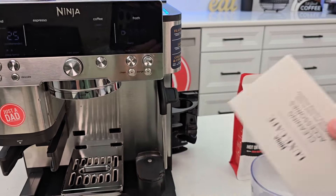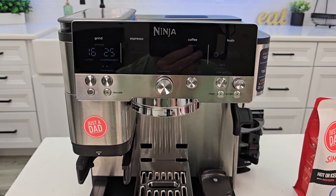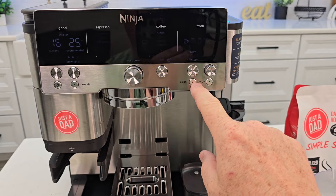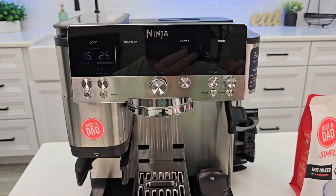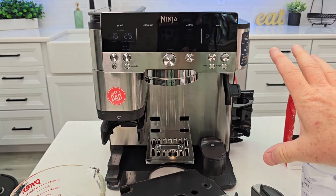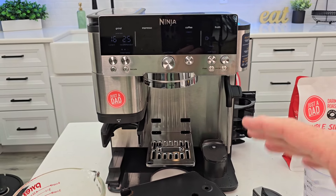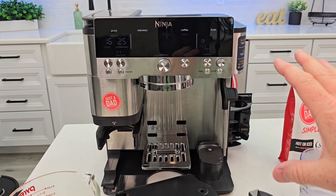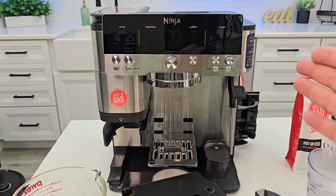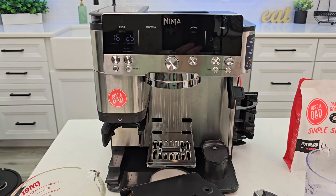They do give you a little bit of descaling solution in the box, and they say all this stuff will be available on the website — I just checked and it's not available yet. I do think the clean cycle will come on more often than the descale, but I'm not really sure yet. I bought this with my own money and I highly recommend it — I was not paid for this video. This is my honest opinion. I've got 15 videos on this so far and I absolutely love it. I bought it for $500 and it's a great price point for the amount of drinks and how easy it is to use.